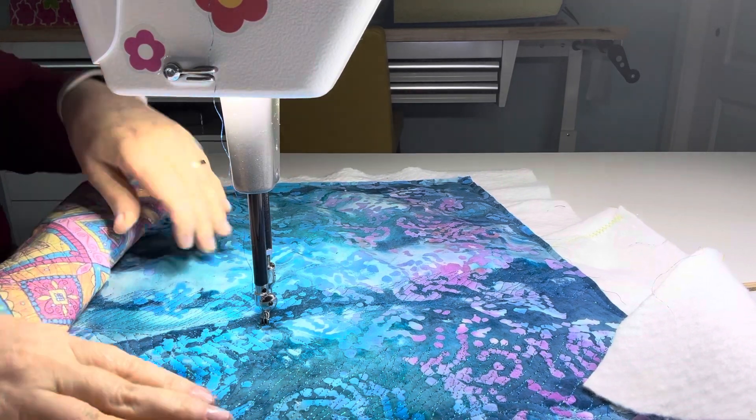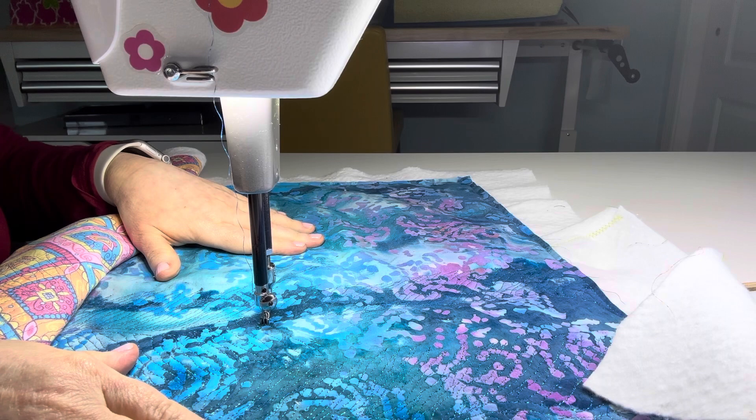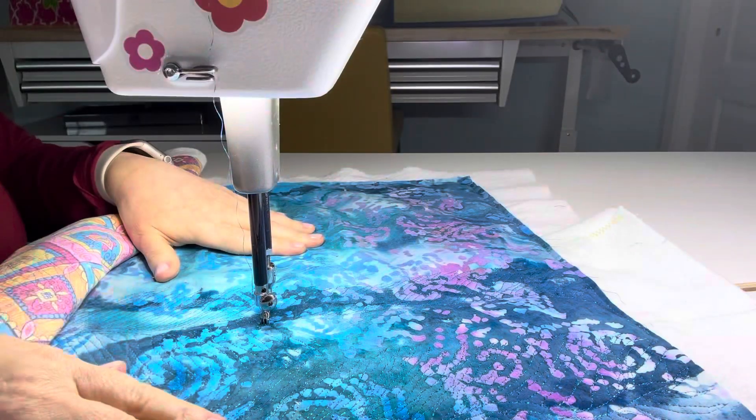I just thought I would show how smoothly it does stitch with this thread. This demonstration is not at all to show how great I free motion quilt, because I don't. I'm very much a novice.